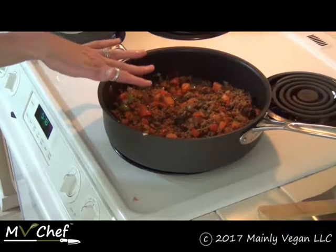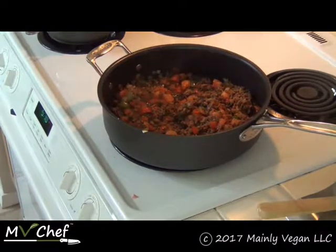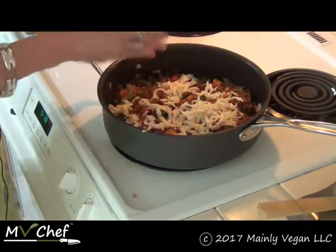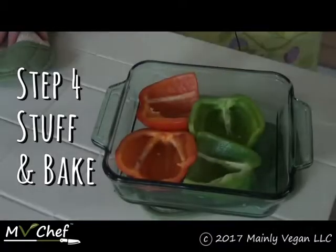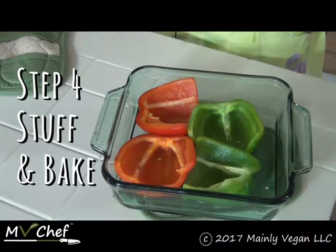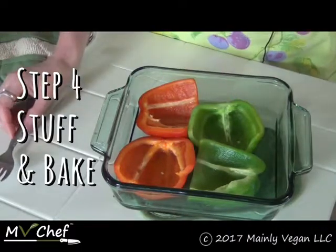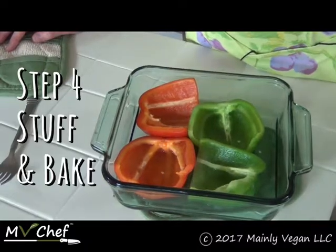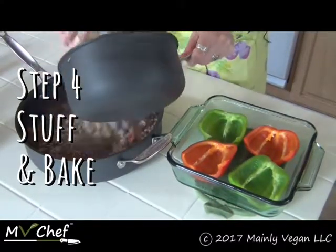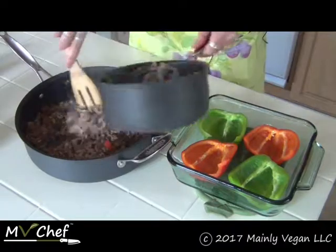My stuffing mixture is all ready to go. I'm adding the mozzarella cheese to let it melt in with the mixture, and once the rice is done I'll be adding that too — I've taken it off the heat and I'm just letting the cheese melt in on its own. My pre-baked peppers are just fork tender and I'm draining the water out. Now I'm adding the cooked rice to the mixture. Even though I cut my recipe in half, it's still going to make more than enough to stuff four peppers.